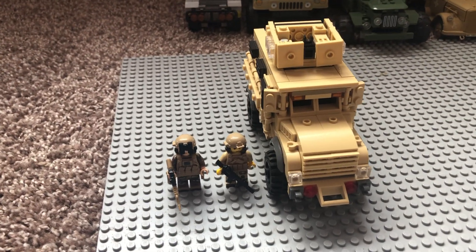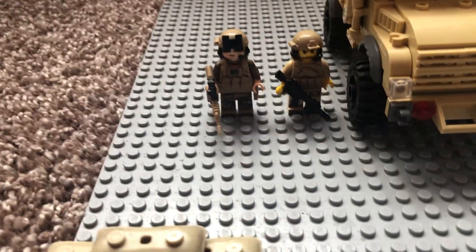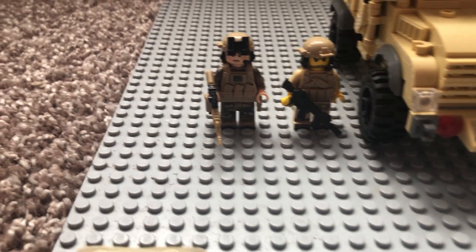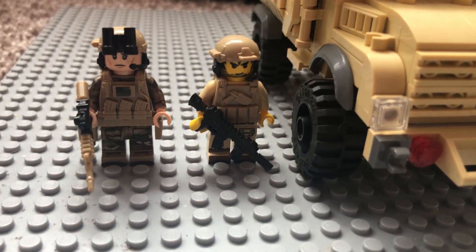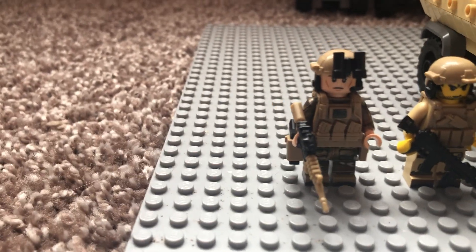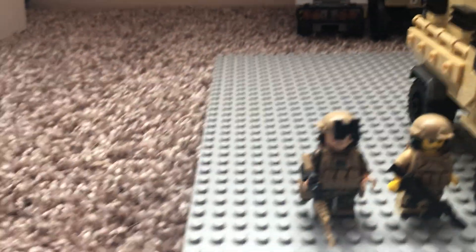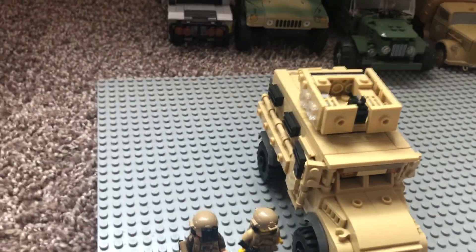I'm going to be doing a review on the Battle Brick Customs MRAP. I'm really excited about this — I've had it for about a week now and I've been waiting to review it. It comes with a driver on the right and then this random OCP uniform figure that I bought when I was shopping for the MRAP. This kit was a little bit brittle when I was putting it together.